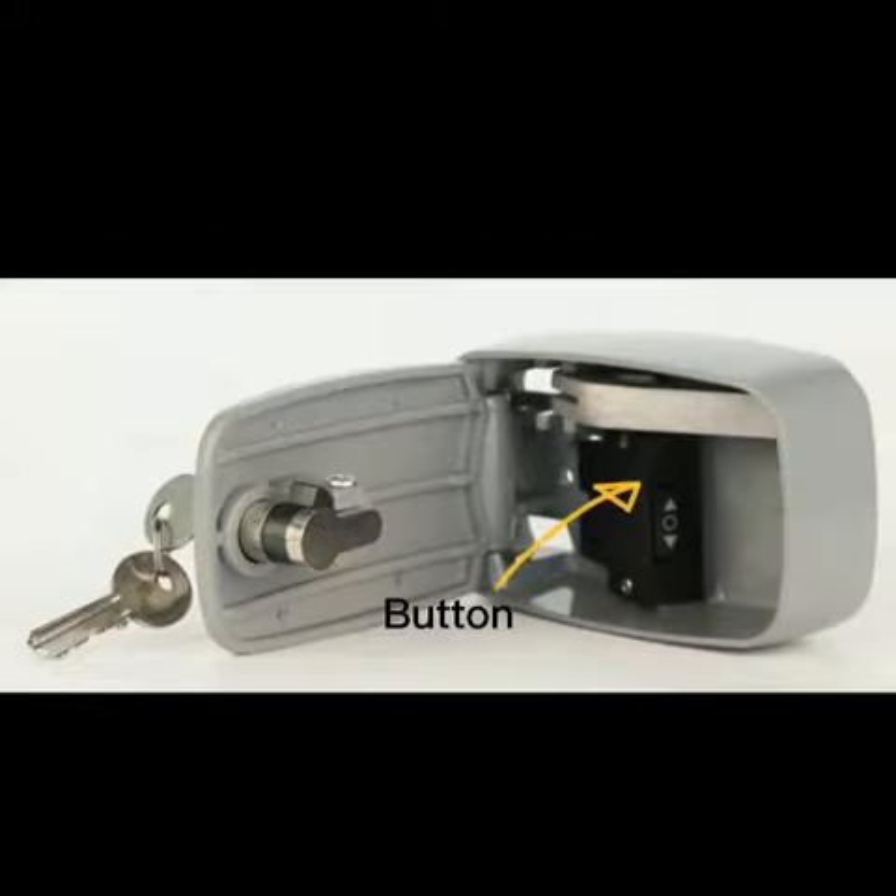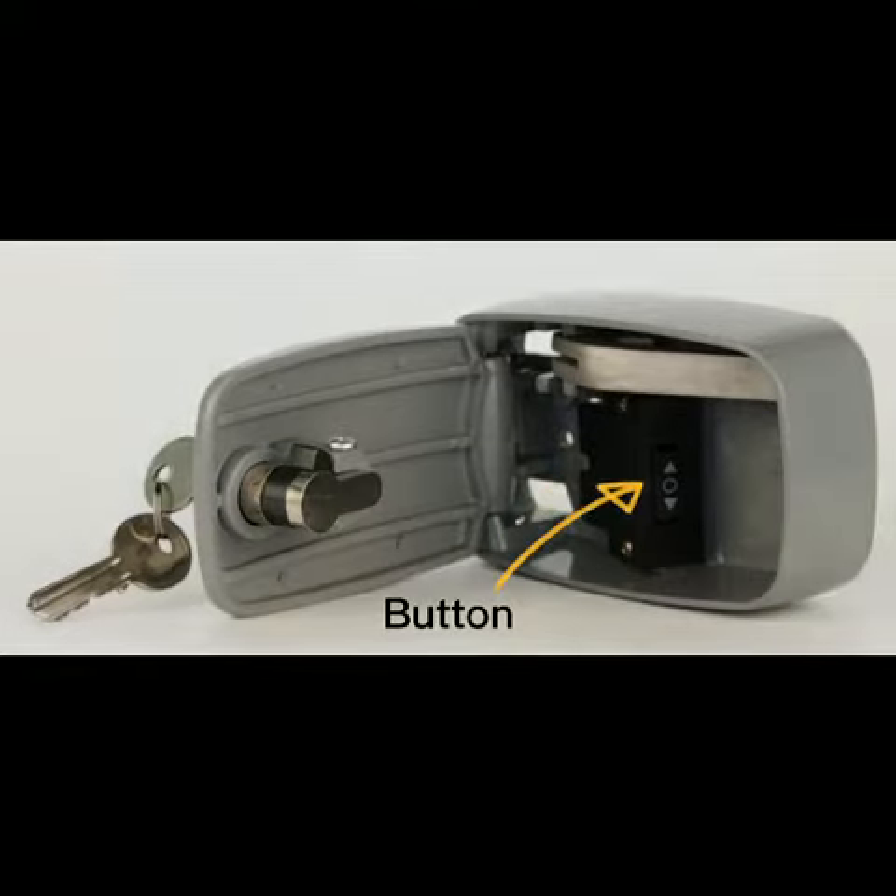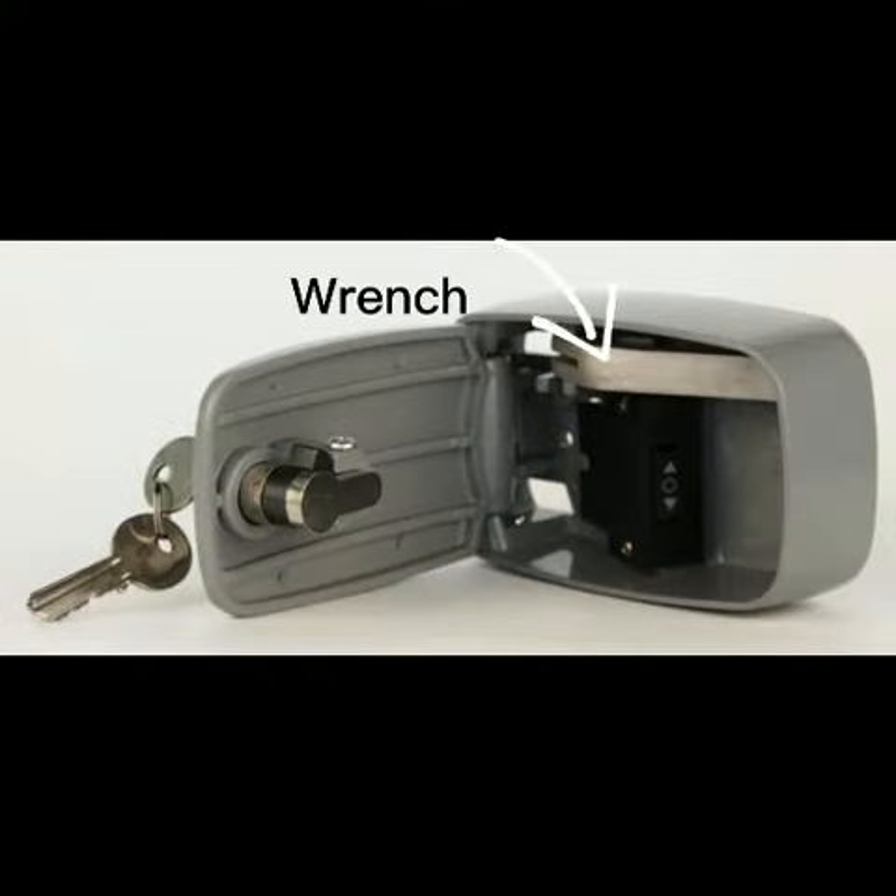Open the cover — this is the button that controls the door up and down. And the wrench is the brake-release device.